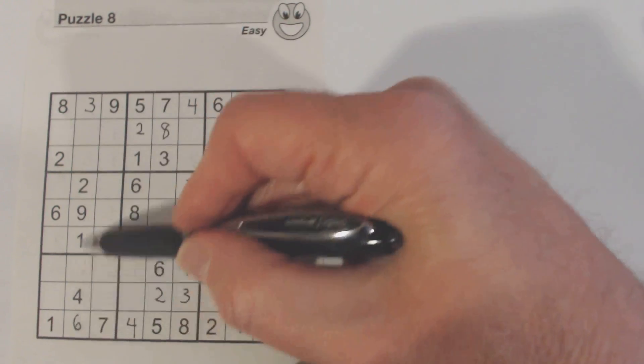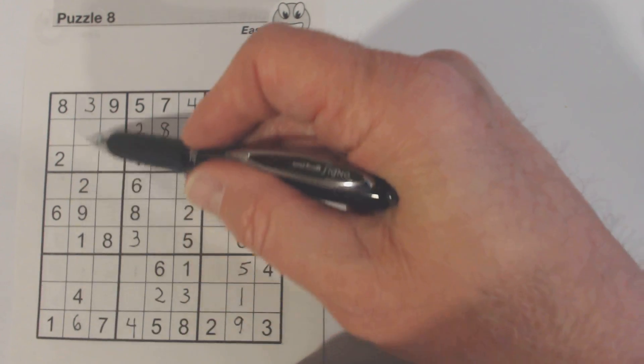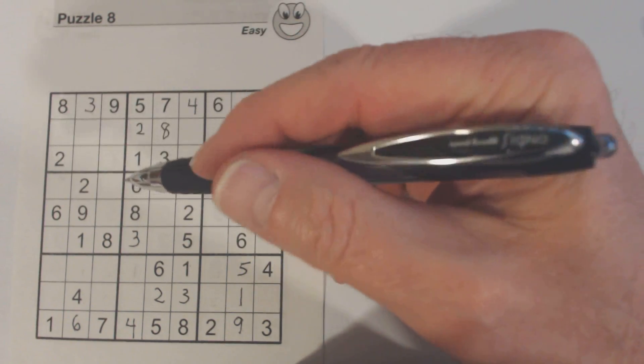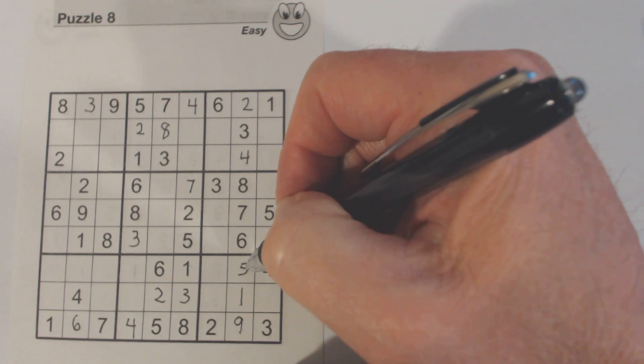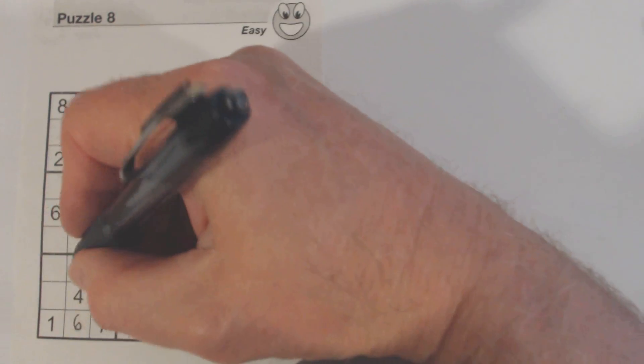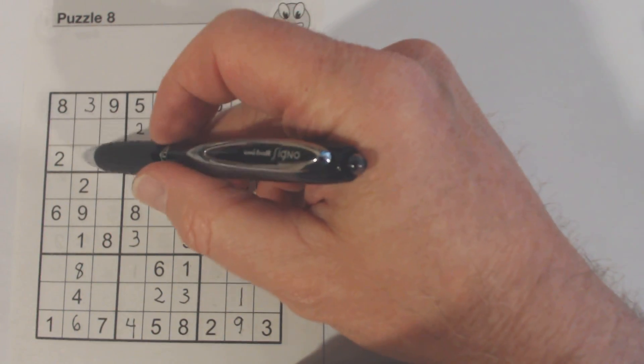Let's look at this column here. Five, seven, and eight are missing. There's a five and there's a seven, so that's an eight. And we've got five and seven left here, and we can't solve those either.